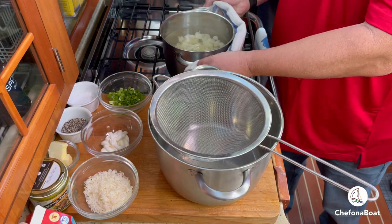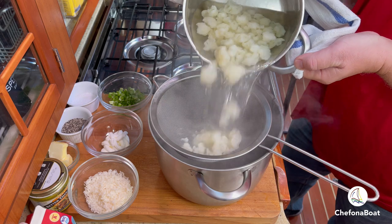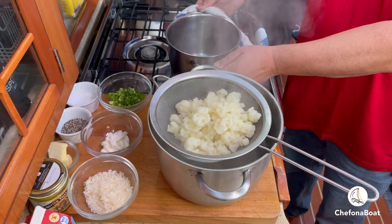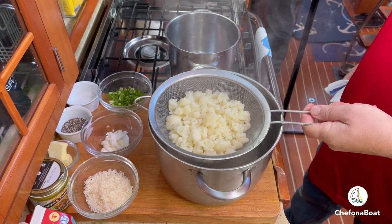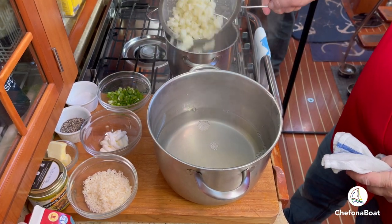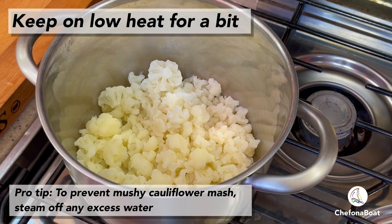Looks ready, so let's drain it. Let's get as much of the water out as we can here. I'm going to return it back to the stove and let it sit for a bit on low heat while stirring it to reduce the water even more.